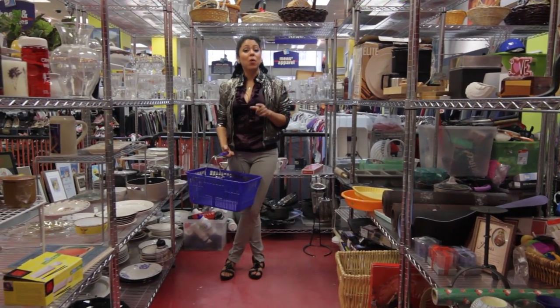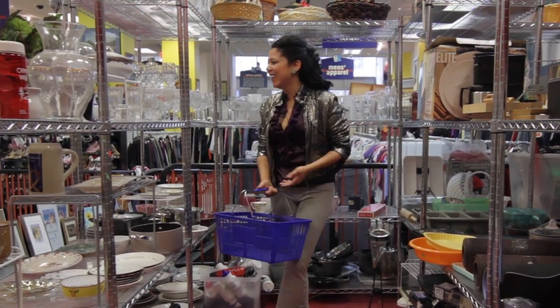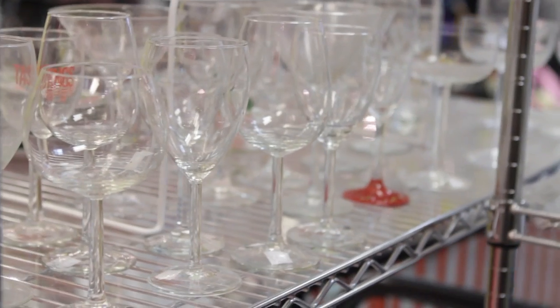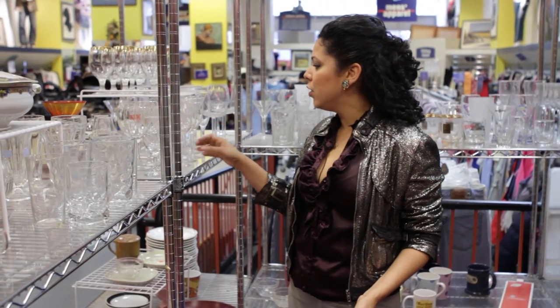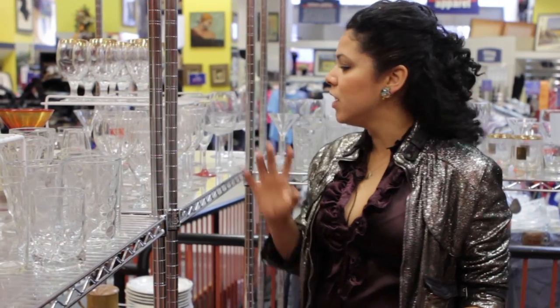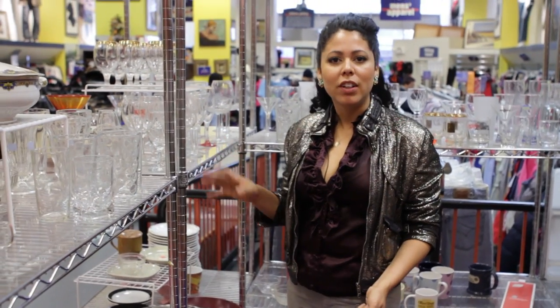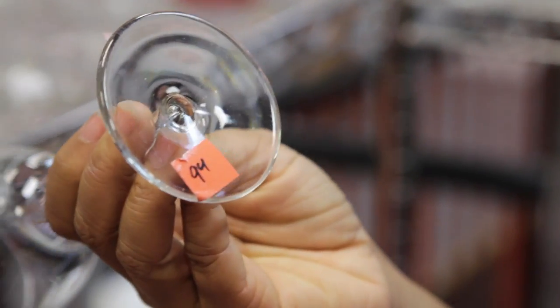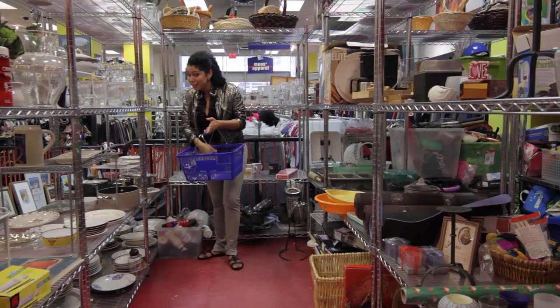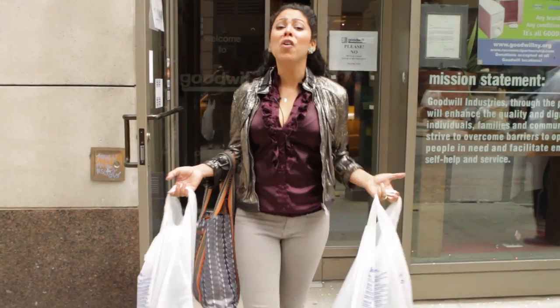Since you can't have a dinner party without wine — well, in my opinion you can't — I need some wine glasses, and I'm looking at these right over here. I love these because they're all clear, so it'll give a unified look, but they're all different shapes and sizes. That's great because I'm going to make them all look similar with a different paint technique on each one. Got my six glasses. I always find what I need at Goodwill, so now I'm going to take all this stuff back to the house.